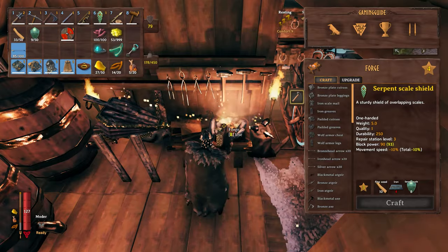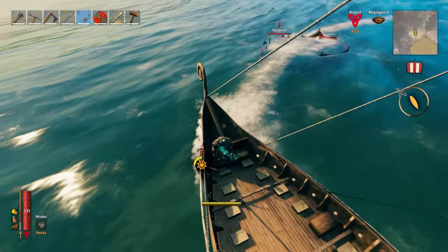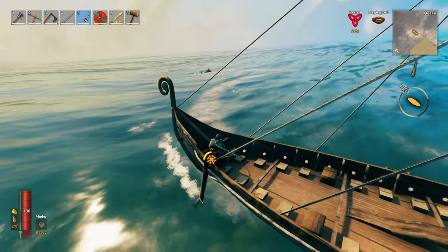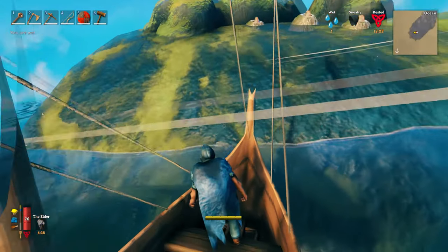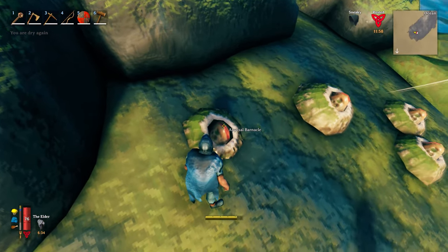If the serpent meat is all you desire then go to town and kill him in water. So how do we kill the Sea Serpent on land then? Well you need to get yourself an Abyssal Harpoon which you can craft from Chitin. Chitin is something you obtain from the Leviathan, which I've covered in another video — please see the description box below for a link to that.